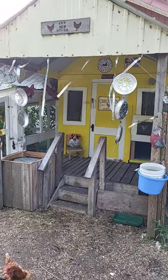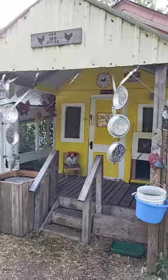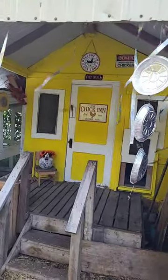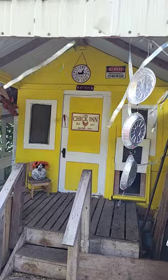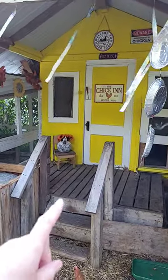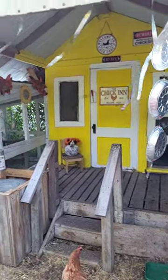I got my signs finally hung up — 'Chicken,' 'Welcome Peeps,' and 'Welcome to our Coop.' I put that little chicken on the chair with some sunflowers, just keeping it simple.